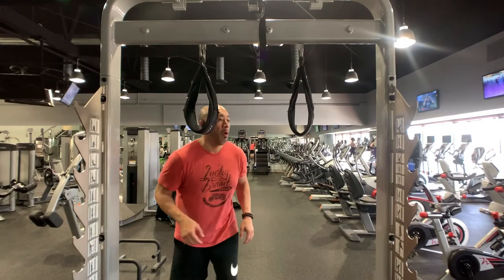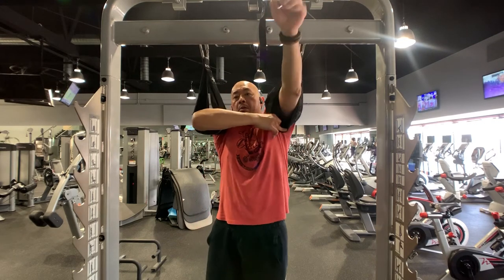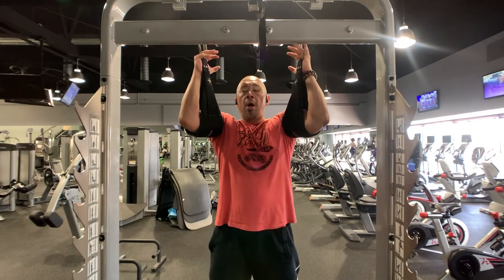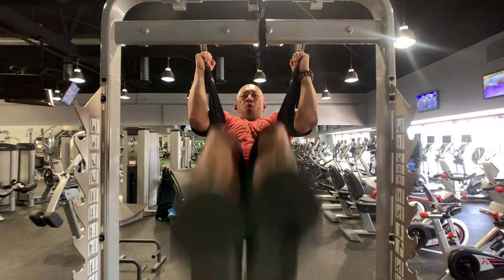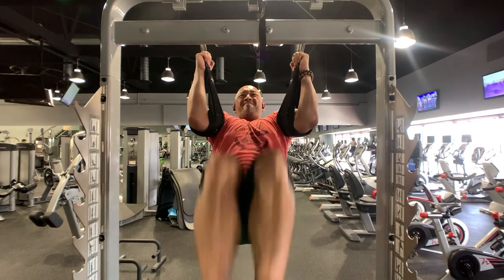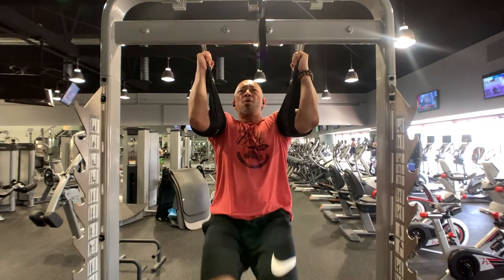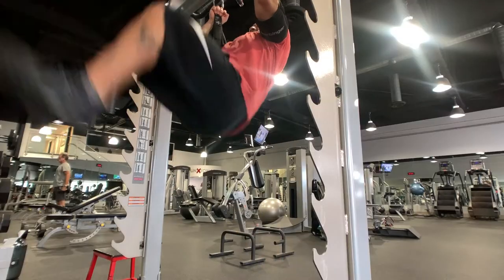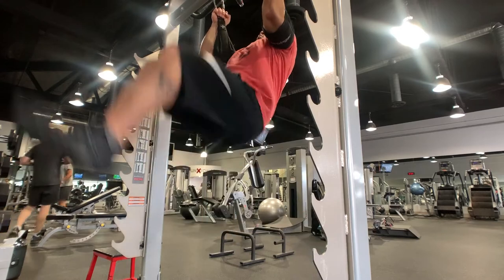I decided to superset the close grip push-ups with a hanging leg raise. I like to hit the lower abdominals first in a workout because they don't generally engage in every type of ab exercise. While your mid and upper abs of the rectus abdominis tend to engage in almost all movement, the lower abs don't. So I want to hit them while I have a lot of energy, get them pre-exhausted, so that by the time I hit the mid and upper abs, those are easier to just top off.